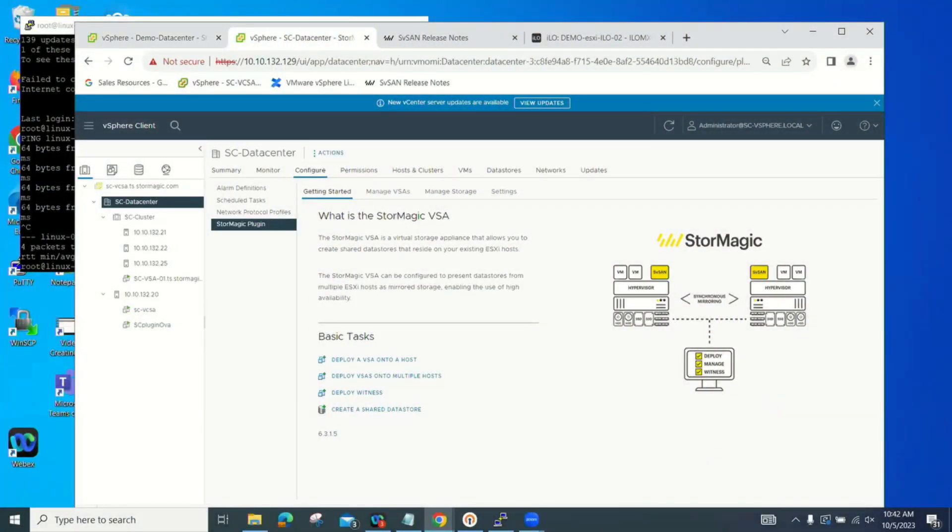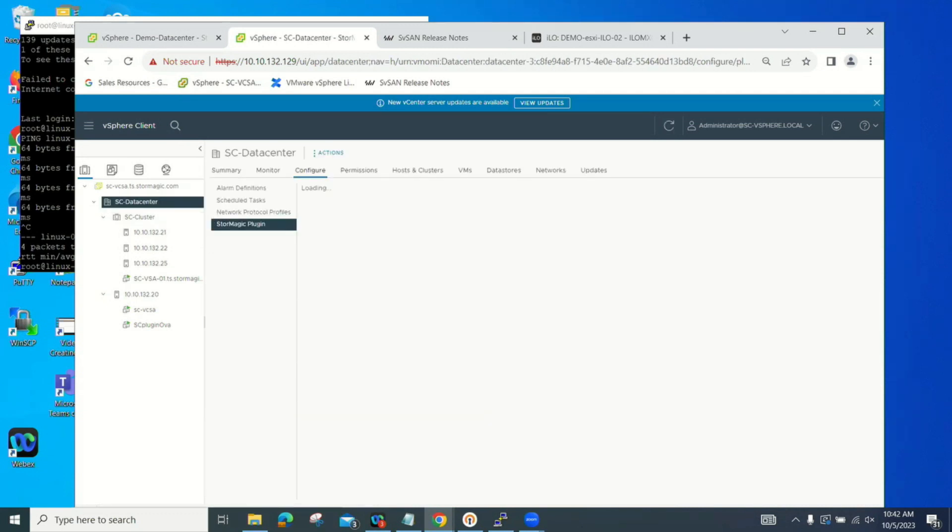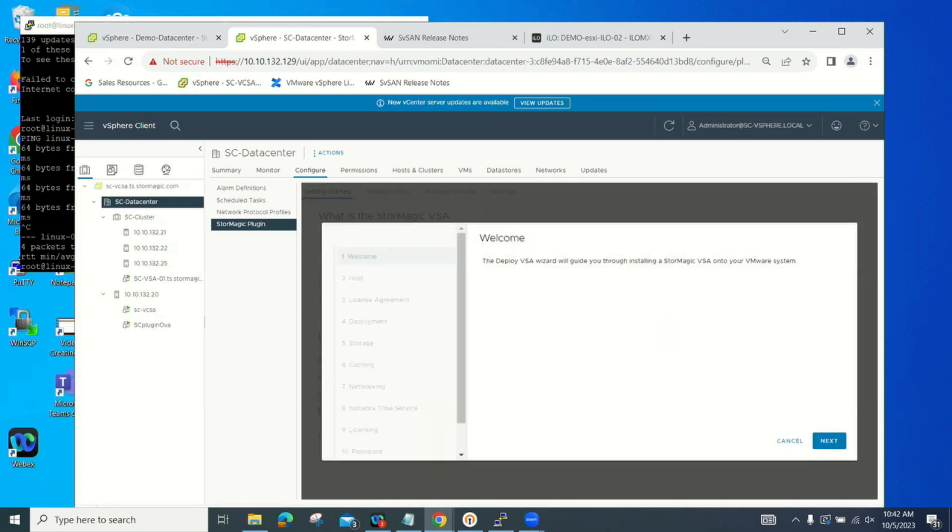This is my system in the UK. Showing the switch configuration, my switches are set up the same way as in this environment — a single management connection and two iSCSI switches — so you can see it's the same type of environment. Going to the data center, then the Stormagic plugin, I click on Deploy Virtual Storage Appliance. I'll select host number 22 to deploy to.